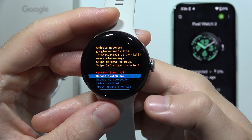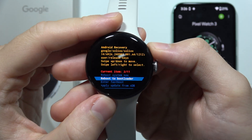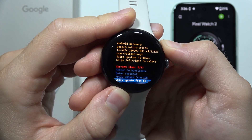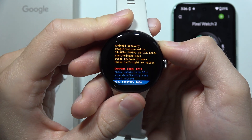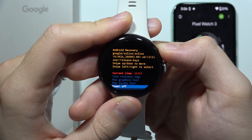And now, as you can see, we are in Recovery Mode. We can scroll with the side button and we can enter fastboot mode, reboot system now, wipe data, or power off — whatever you want to do.